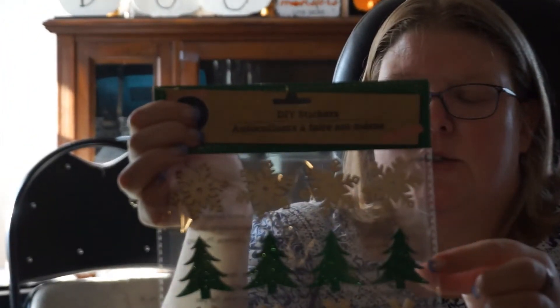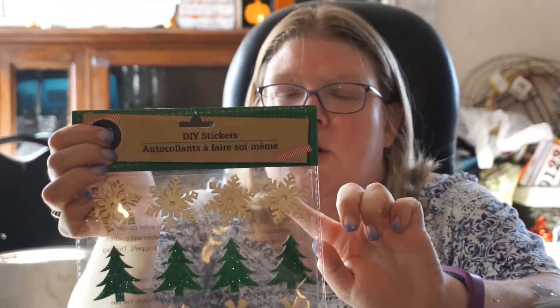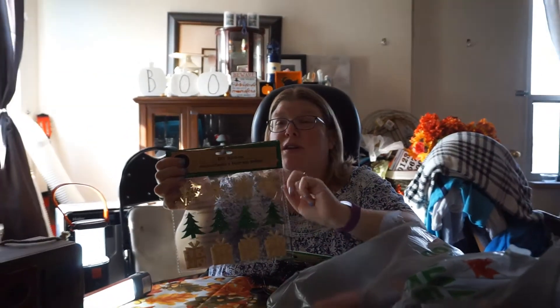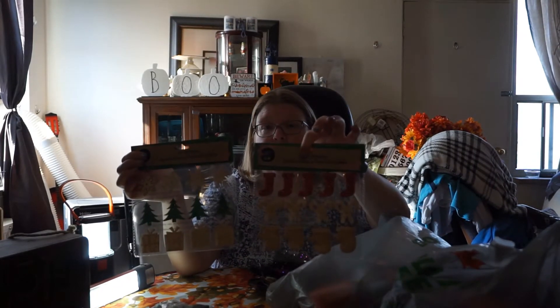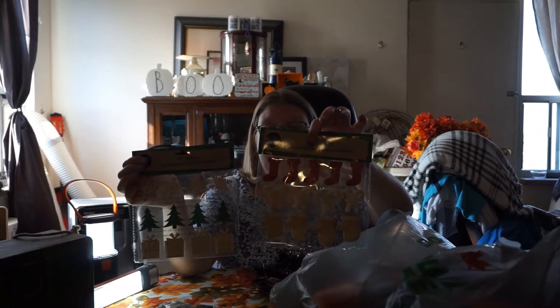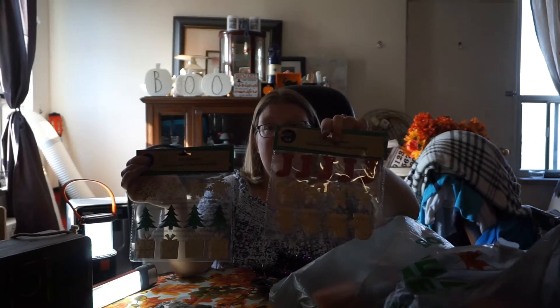More Christmas stuff. These excellent wooden stickers — little trees, presents, and snowflakes. They do have a little sticker on the back but whatever you put them on, you're going to want to use a glue gun because the sticker is not that good. I have two of them — one was stockings, candy canes, and mittens.